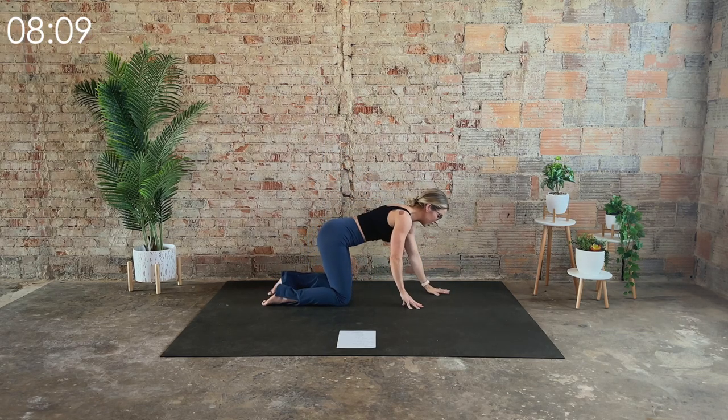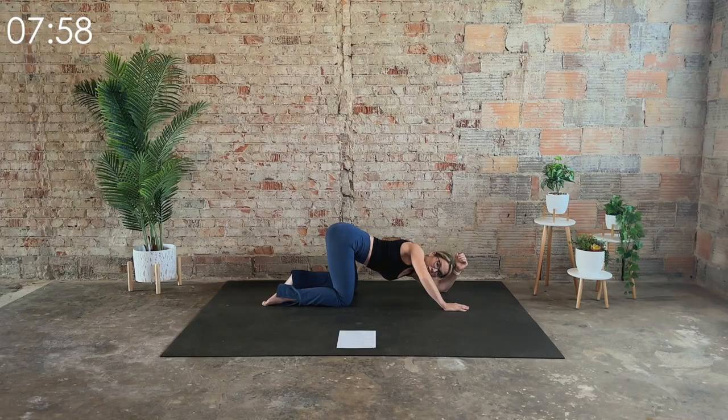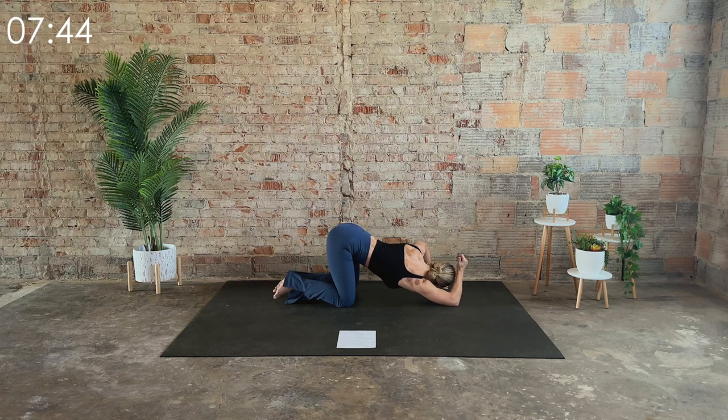Come to a tabletop position. This time, come to the left elbow and just very gently sway off and over to that left side. You should feel a big stretch underneath the armpits into your lat. Breathe into it.